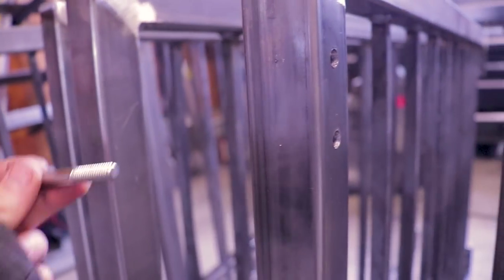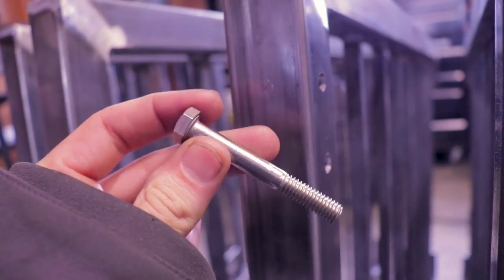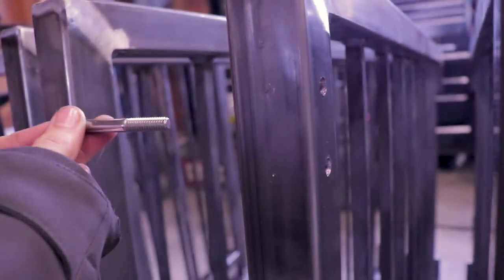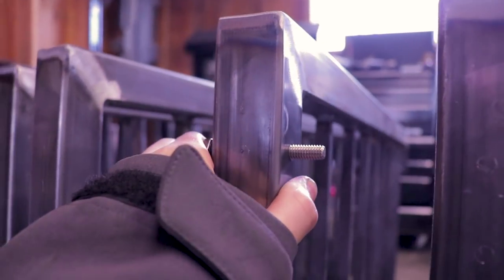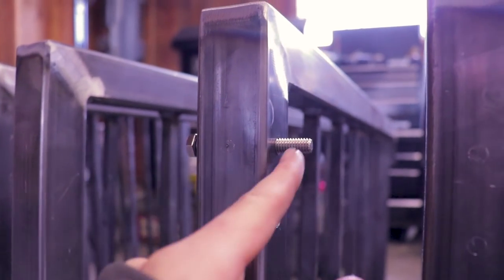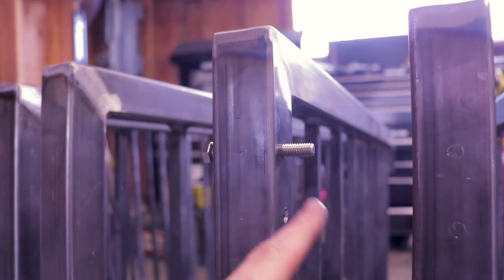The way that I'm mounting these is I put a hole through the back side and just a regular bolt — I'm going to chop the head off right here. So that way I'll weld this and grind it flush, and then that's all that's going to be sticking through, so it'll be nice and clean.